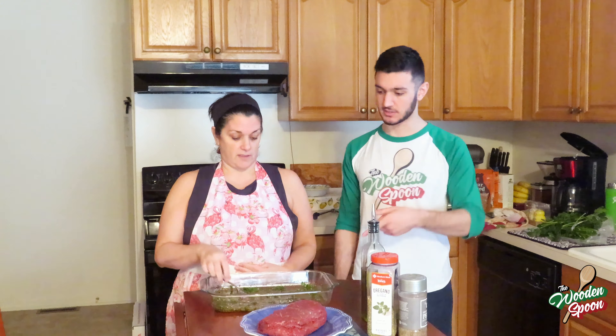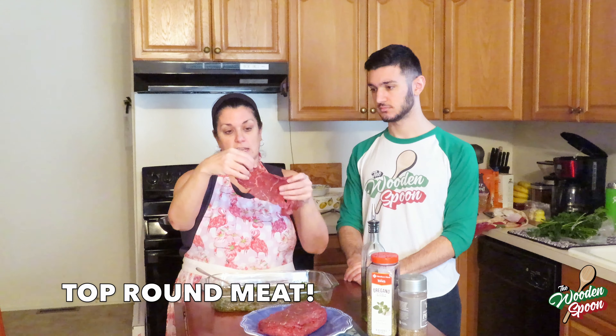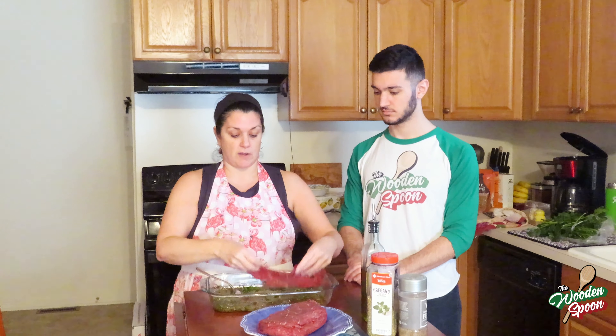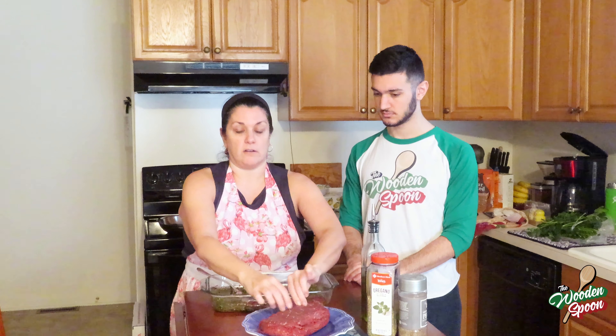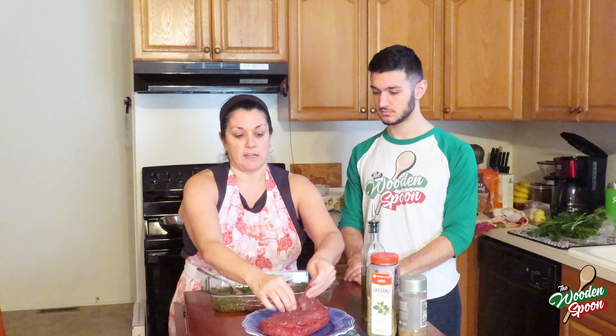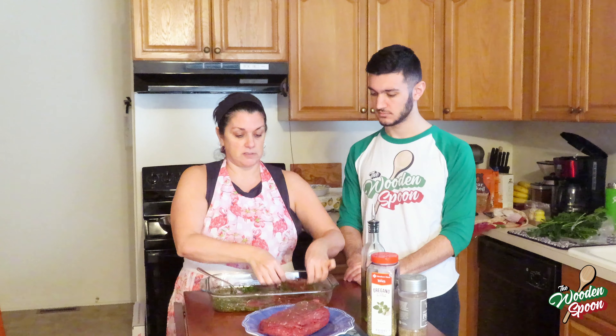First you're gonna make your marinade: extra virgin olive oil, garlic, parsley, salt, pepper, and oregano. We have about 20 slices of top round meat — you can get it when it's on sale. You can use any kind of meat that you like. Then you're just gonna marinate it all, just a little bit, just to get the flavors all together.